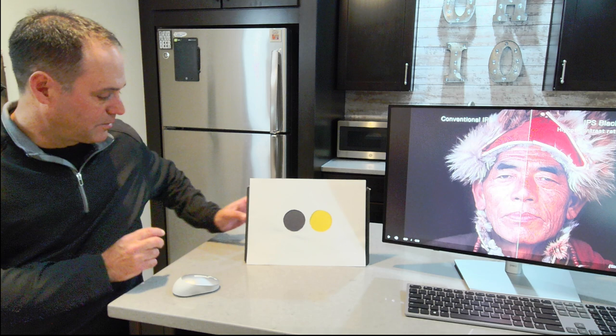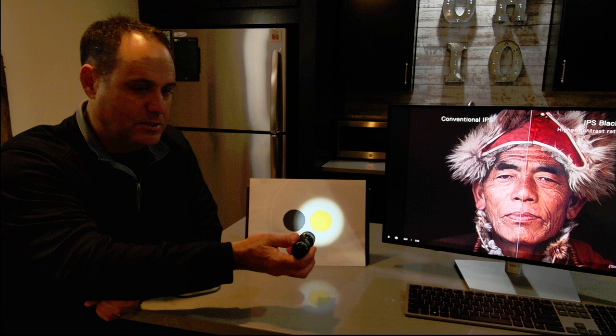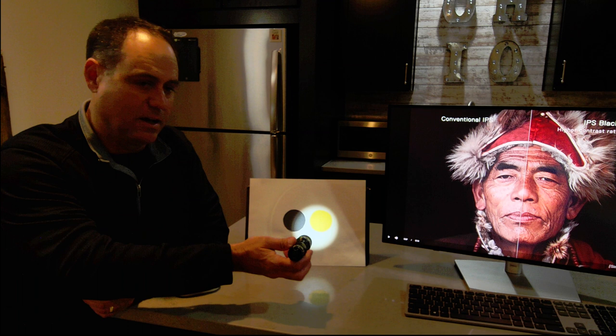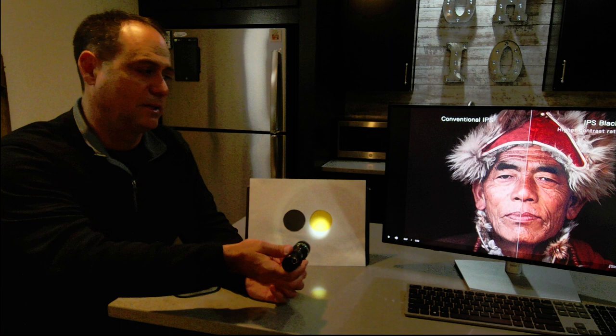I'm going to take my flashlight. What happens is you put a light through a pixel to create that image on your display. If I want to create this yellow image, I'm shining it on there, but you can see that light is actually overlapping into the pixel that is trying to create that black color. That is why you get that whitewash effect, especially when you have light colors right up against a dark color. What IPS black technology does is focus that light more precisely into that pixel so it doesn't bleed over into the other pixel.